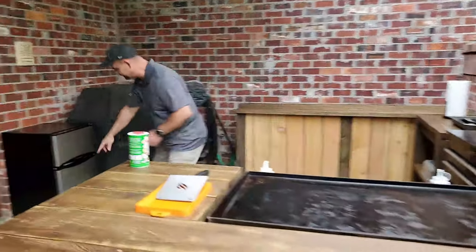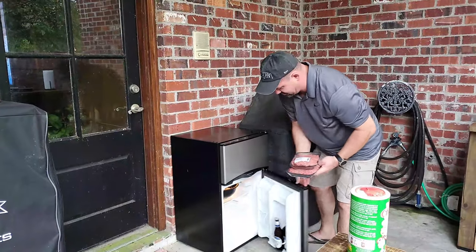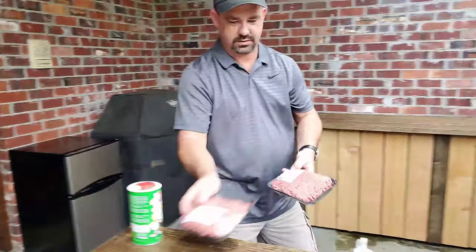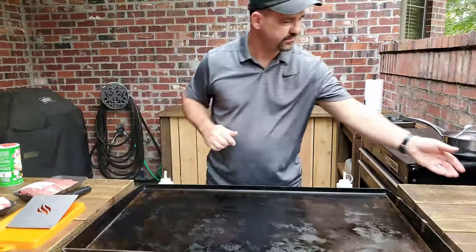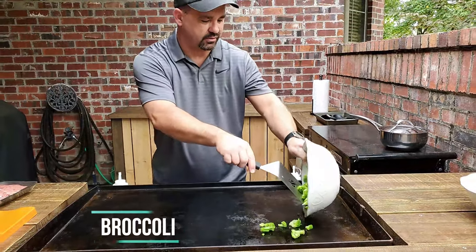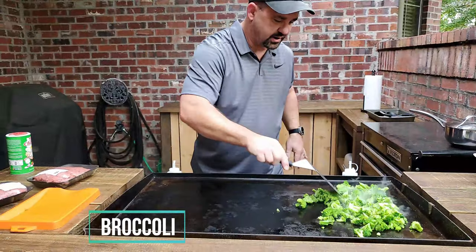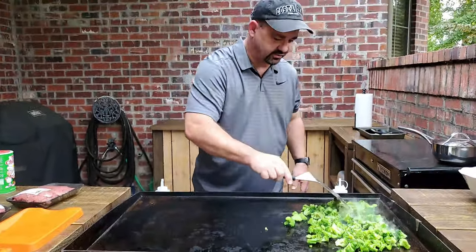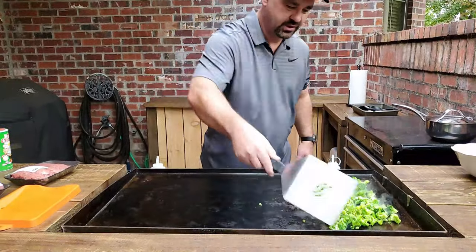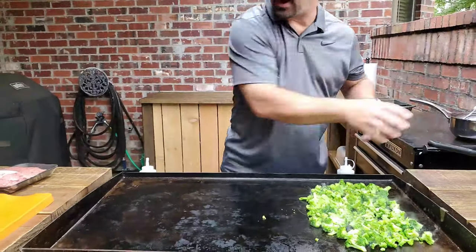First thing I need is the ground beef. Got that ready to go. Now, we're also going to be using broccoli, so I want to go ahead and just put it on my griddle. I'm going to let it slow cook here. I've got the griddle on about low heat. We're just going to let it simmer a little bit while I get the ground beef ready.